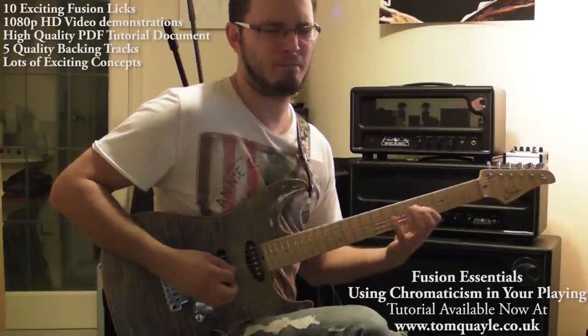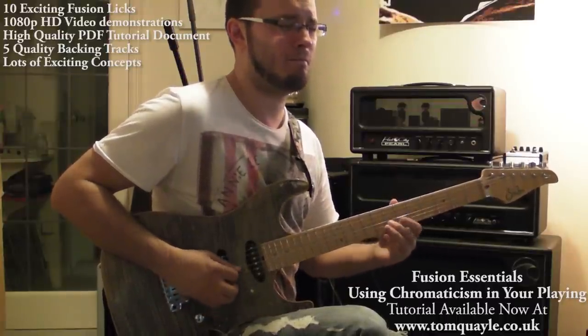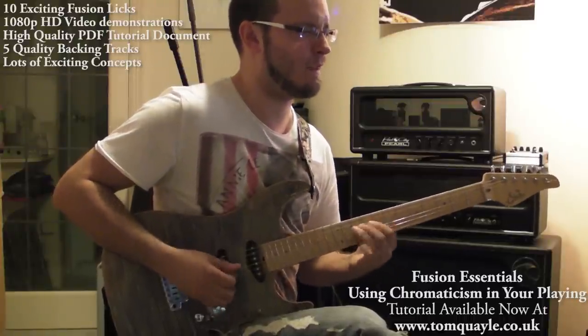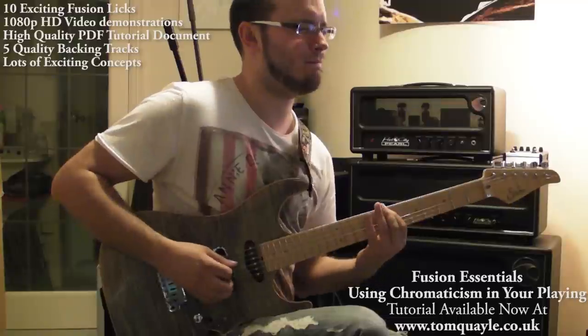There are also five great backing tracks that you can jam along to and practice the licks with. So check it out at www.tomquail.co.uk. Hopefully I'll see you there — thanks for listening. See you later, bye bye.